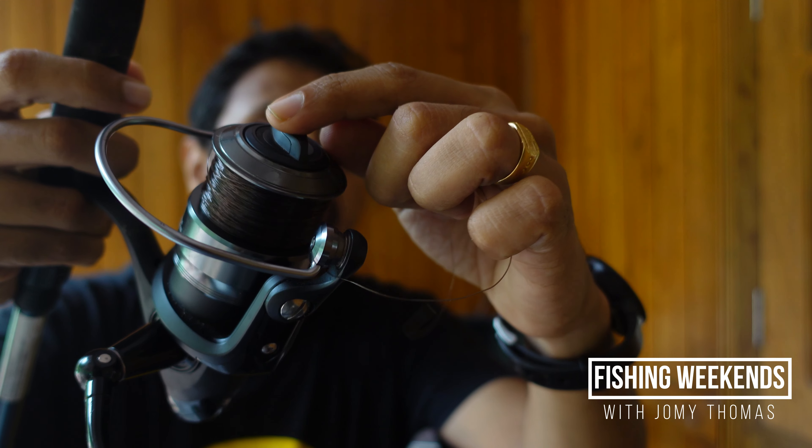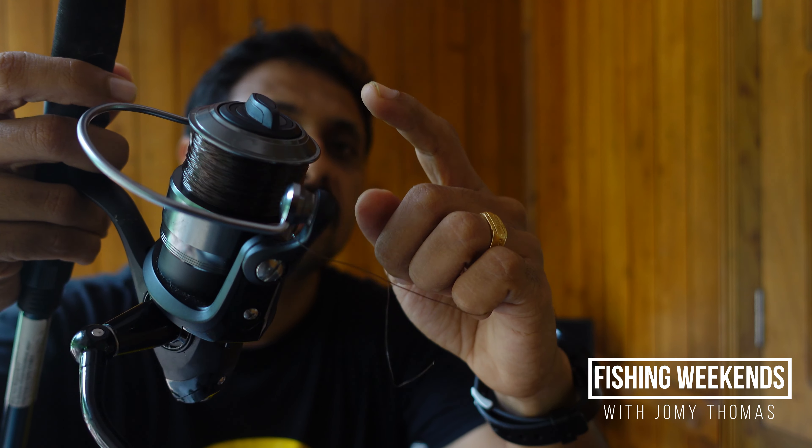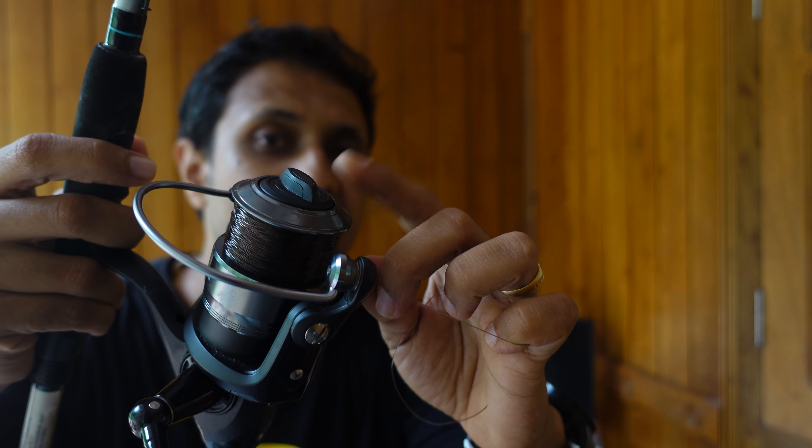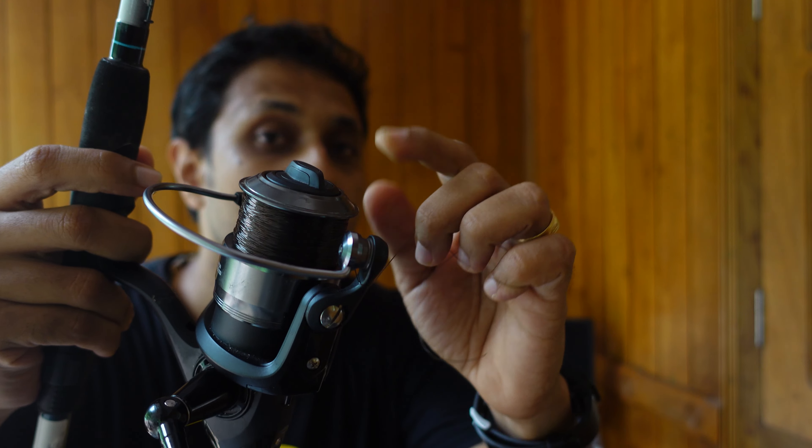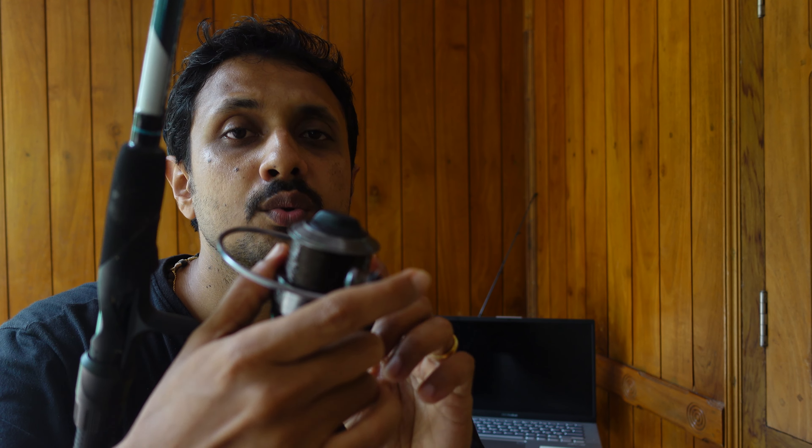For example, it has a max drag of 5 kgs, which means it can handle a fish which can generate a force of 5 kgs while running. It is very important to consider the drag when you go out buying reels, because your choice of reel completely depends on the type of fish you are going after.